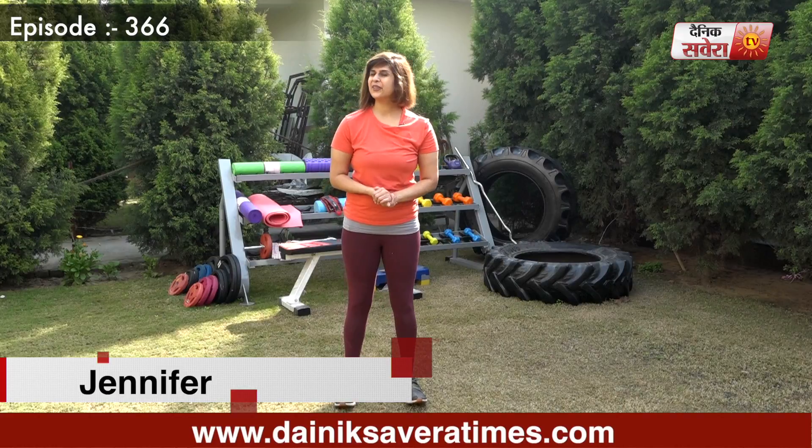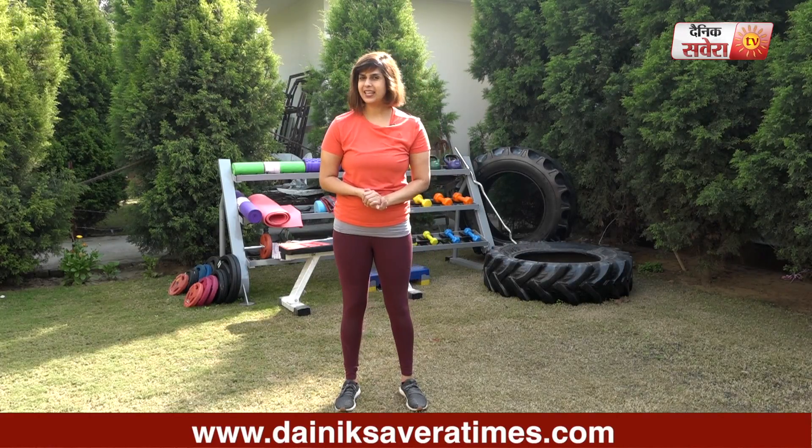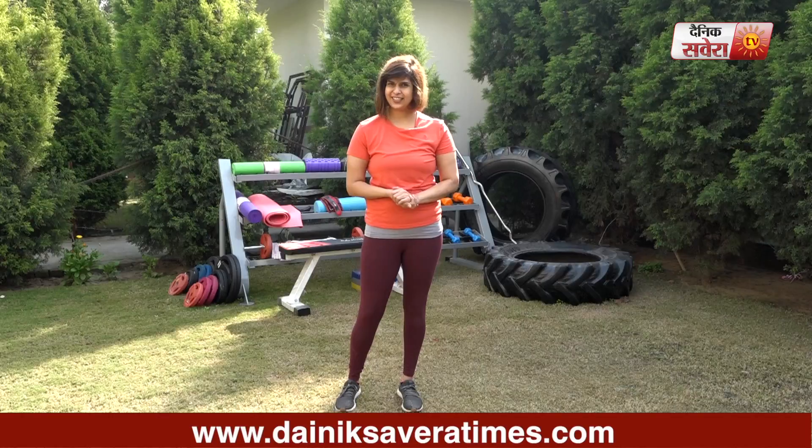Hi guys, I am Jennifer and you are watching Savera Workout. In today's session, we will focus on your glutes, or hips. Remember to start the warm-up before the exercises.